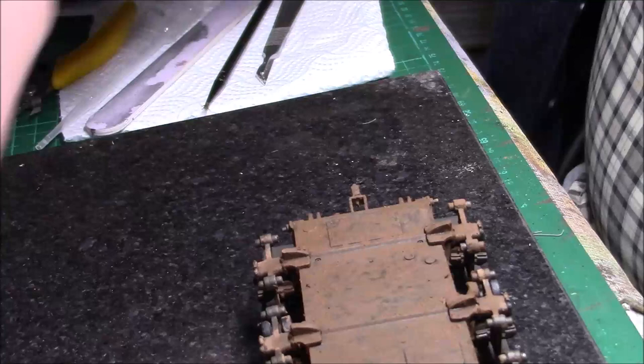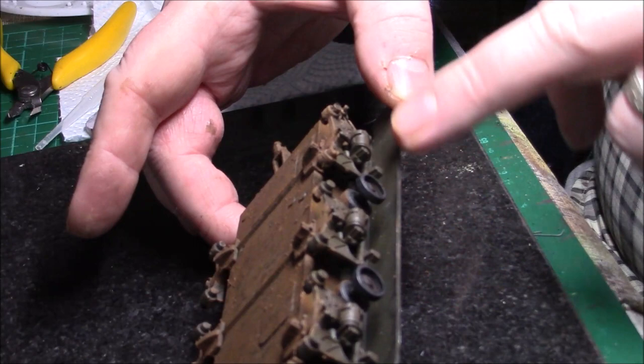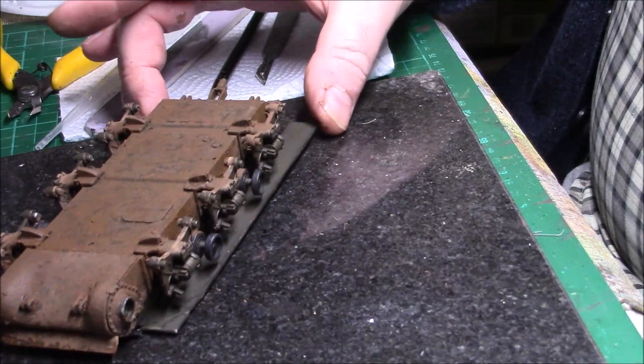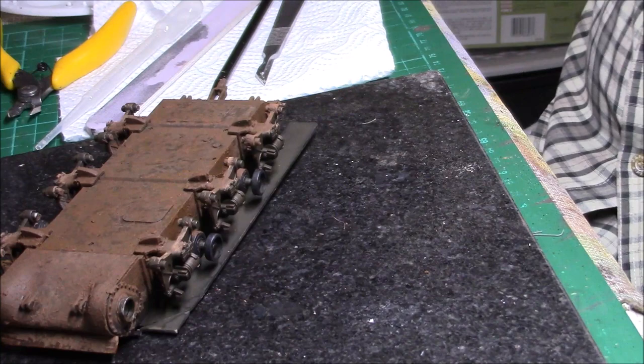I just need to dull this down — this is too light — just a bit of darkness into there. That's just for where the mud isn't quite dry. I could still use it and just go all the way along and then darken it with the wet effects on the bottom. We'll see when it's dry — we'll see what happens.